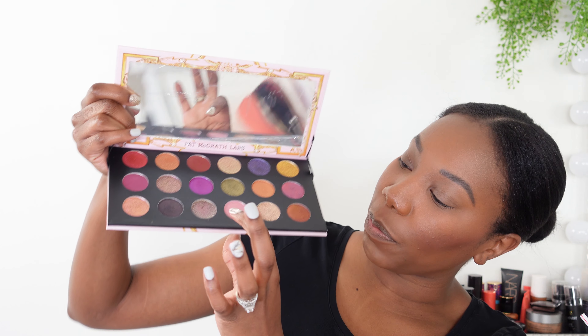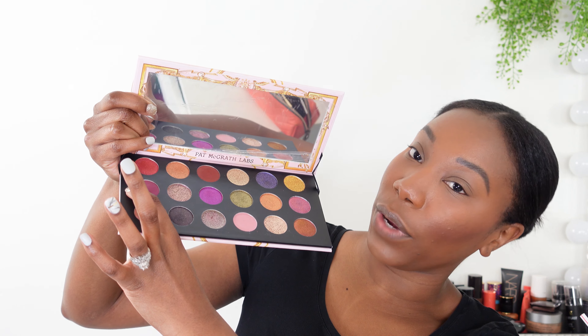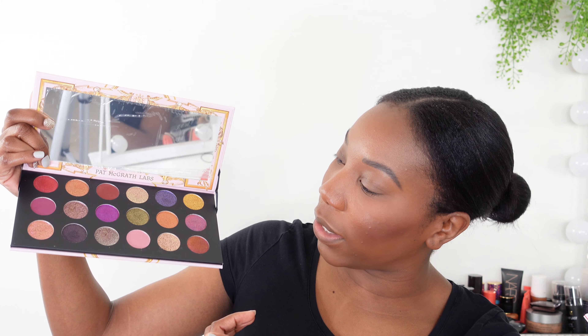I love that there are two floral matte shades — a pink and a rose tone — because they can double as blush, so you're getting more bang for your buck. There are also some golds and bronzes that you could work into your routine as a highlighter, which is another way to get more value from a palette like this.